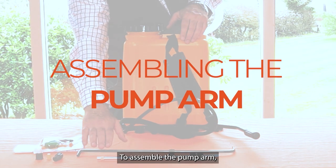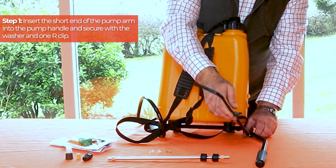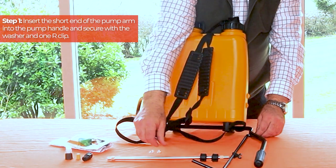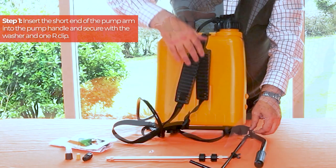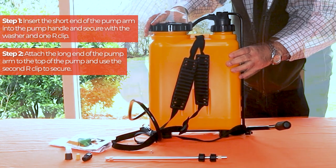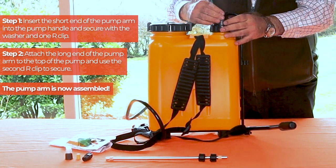To assemble the pump arm you'll need the two R clips and the washer. Firstly, insert the short end of the pump arm into the pump handle and secure with the washer and one R clip. Next, attach the long end of the pump arm to the top of the pump and use the second R clip to secure. The pump arm is now assembled.